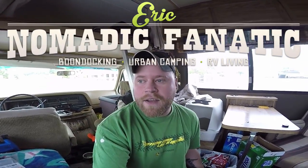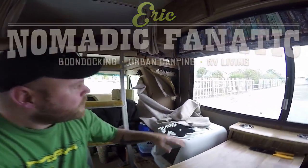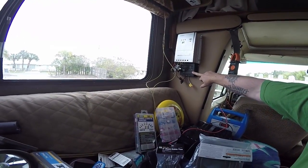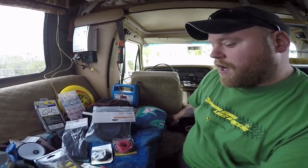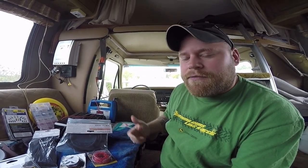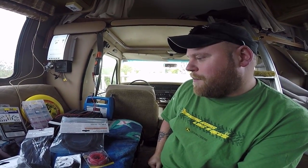All right guys, today is a new day. A couple days ago I got sidetracked with the whole dry rot thing and never got to the battery situation, but I've got everything set up and all the tools to make this project work. What I'm going to be doing is running this charge controller down into the AGM battery. I'm going to use 12 gauge wire because it's only a 10 amp fuse, running it straight off the 100 watt panel, and I am going to put an inline fuse in it.